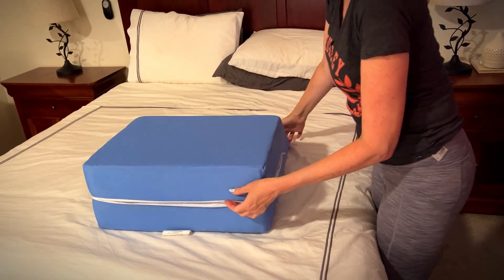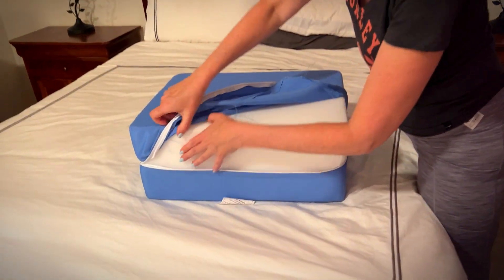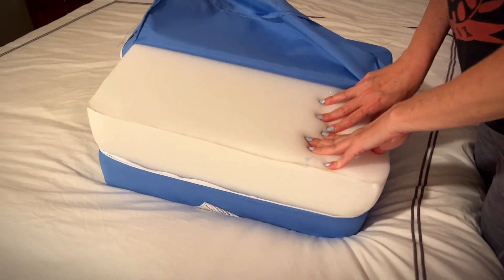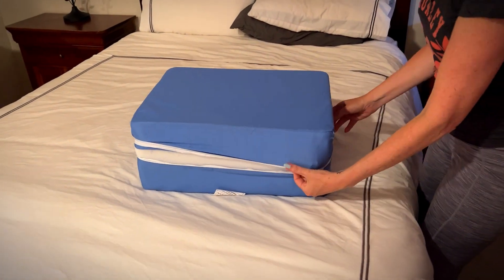It's firm, it's supportive, it's foam — and that's what it looks like on the inside: a nice firm foam. Its high-density foam offers the recommended firm support, and for many years it will provide relief and comfort.